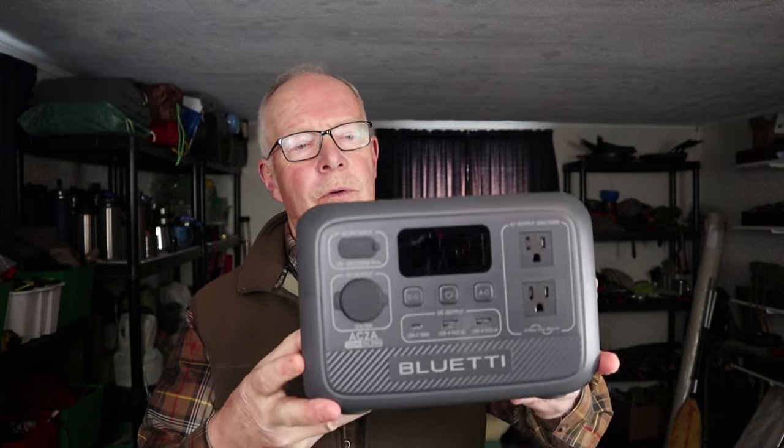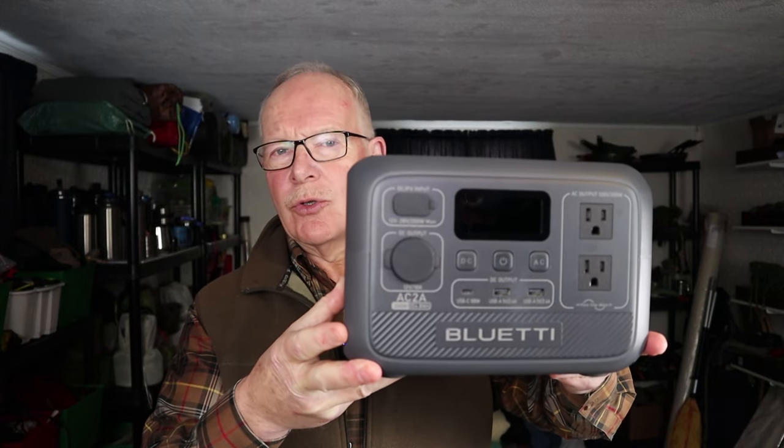Not long ago, I made a review of the Bluetti AC-2A portable power station. Small size, lightweight, very portable, yet very capable. Well, how would you like to own one for yourself? If you're interested, keep watching.